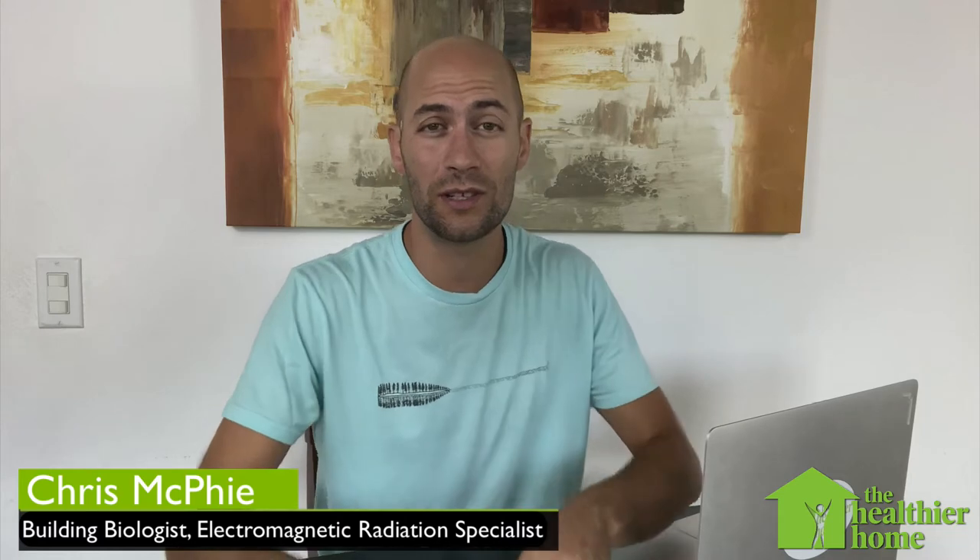Hey there! Welcome to the Healthier Home. Today we're going to have a look at grounded versus ungrounded laptop plugs, and I'm going to show you through a body voltage test what the difference is between these two types.